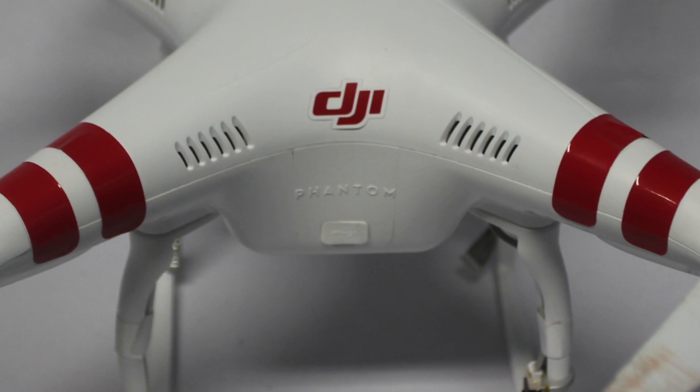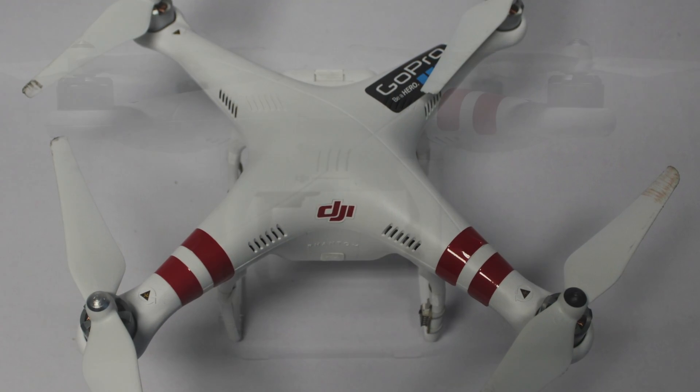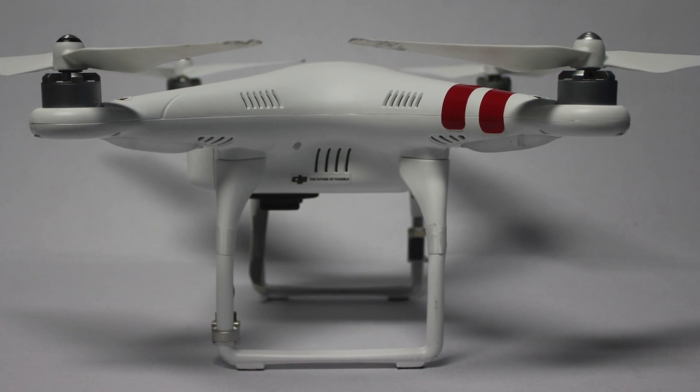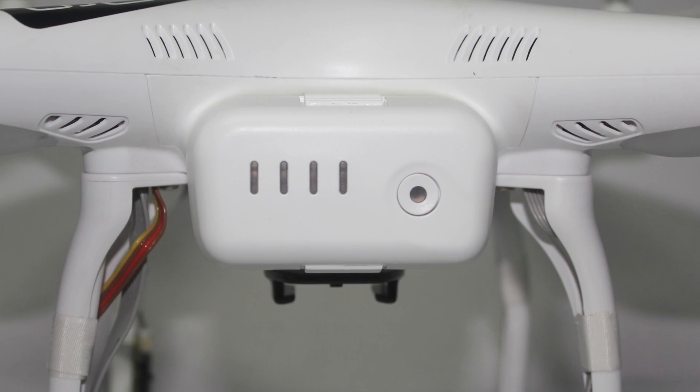You can see I applied the red stickers to the front of the quadcopter in order to denote the front of the aircraft. This means that when I'm flying I can more easily identify the front and the rear and know the orientation of the quadcopter when I'm flying it.